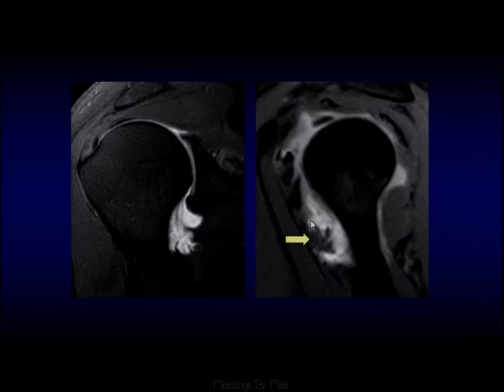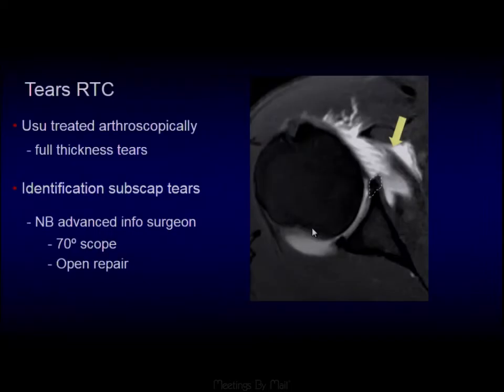In the sagittal plane, you can see the balled-up end of a pulled-off HAGL lesion. Another very important finding when looking at instability is to look for rotator cuff tears. We particularly see tears of the subscapularis associated with anterior shoulder dislocations, and here we can see a tear of the subscapularis.